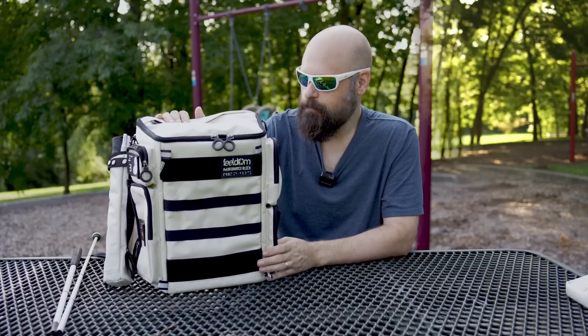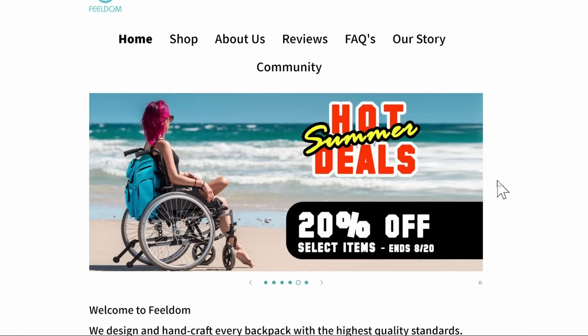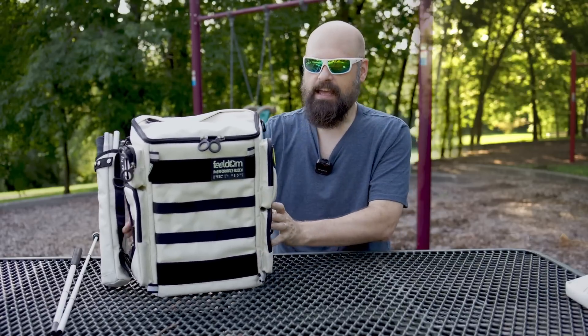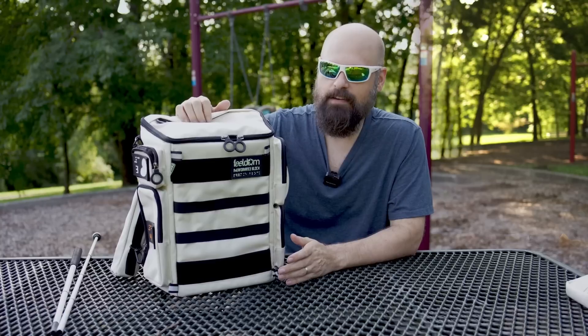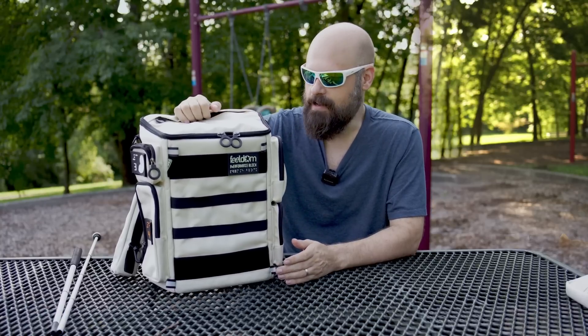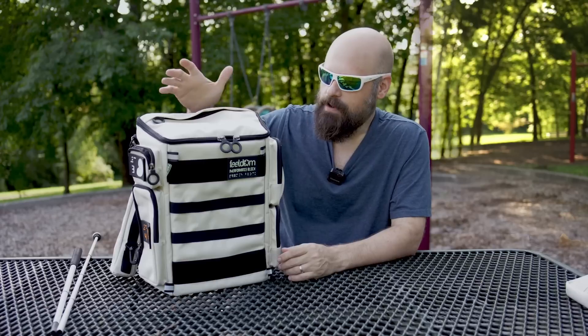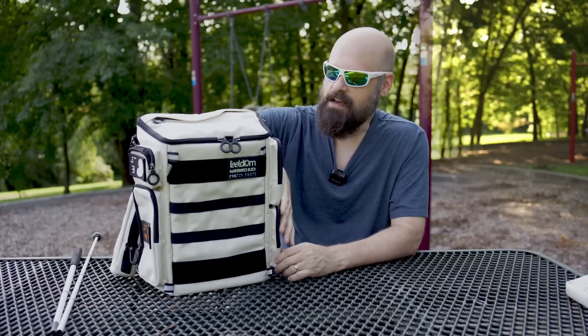They have kept the traditional blocky shape because these bags were originally created for wheelchair users, and that square blocky shape was designed to fit nicely behind a wheelchair. One great aspect of that blocky shape is that it stands up — that is probably one of my favorite things. I cannot stand when you put a bag down on a table and it just falls right over. No problem with this one standing up, and the other benefit is maximum use of space — you have a ton of space inside this bag.